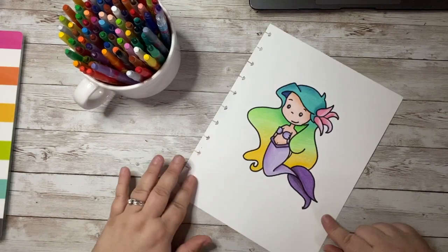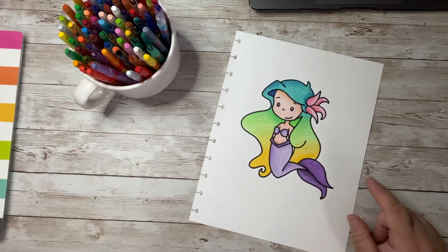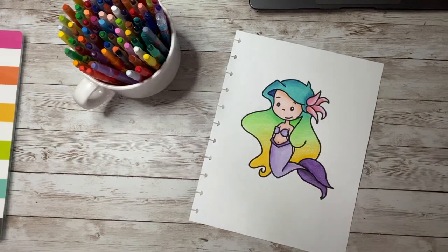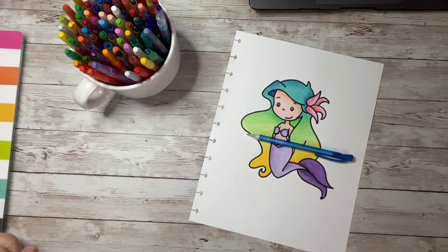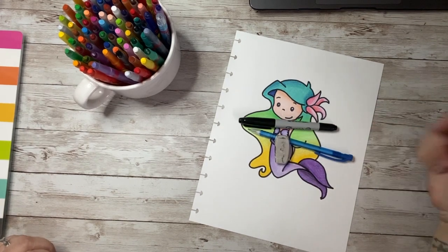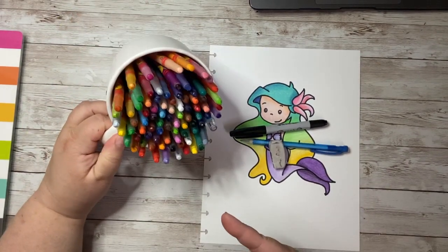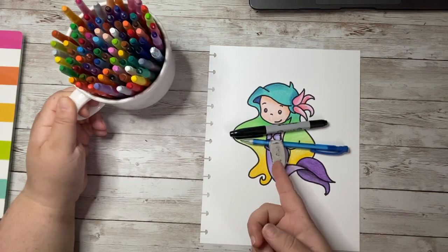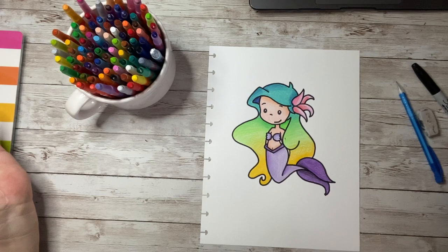Do you want to learn how to draw this cute, adorable mermaid? She even has a beautiful fade in her hair. If so, you're gonna need something to doodle on, something to draw your doodle with, something to erase any mistakes, and a marker to outline your doodle when you're done. And don't forget the crayons, markers, colored pencils, or paint so you can add some color to your awesome doodle. Grab all of those supplies and let's get started!